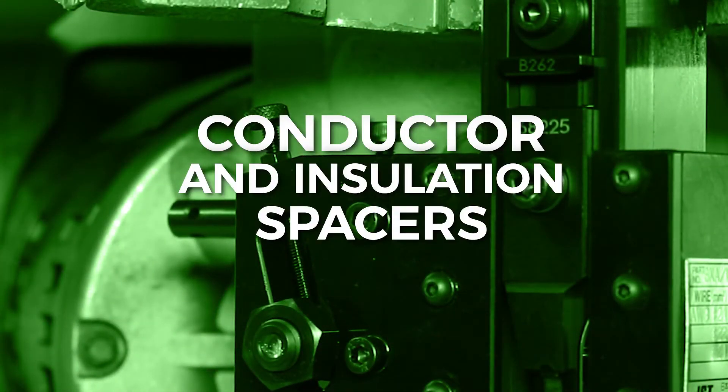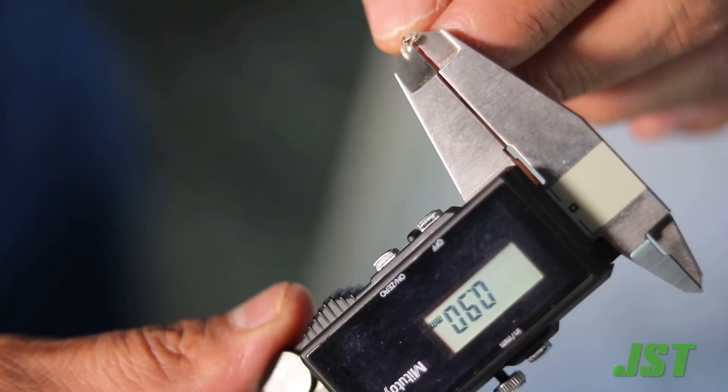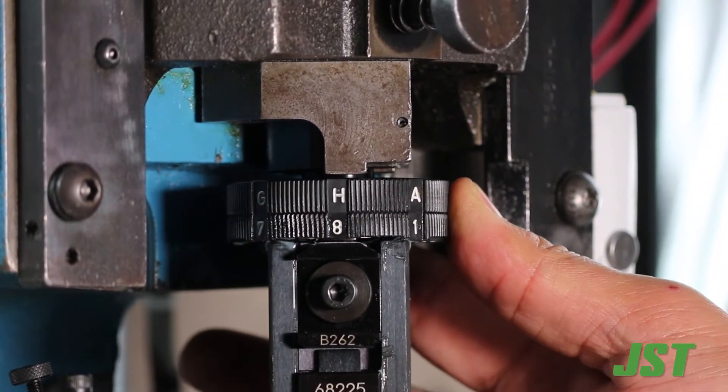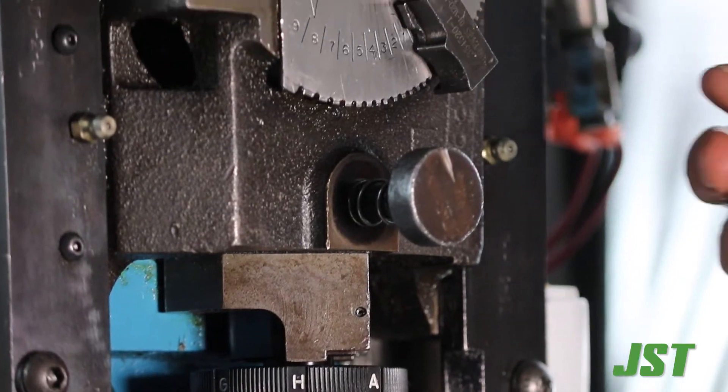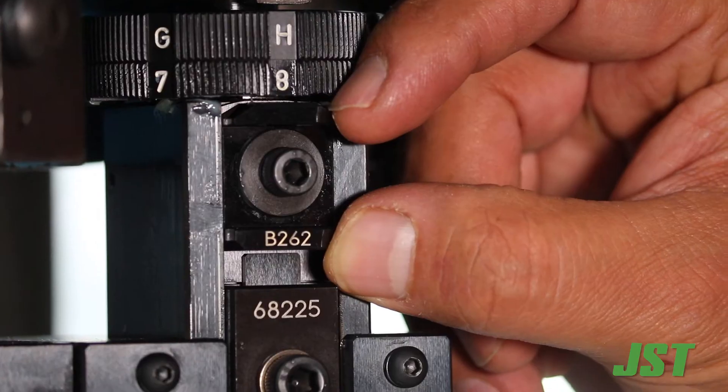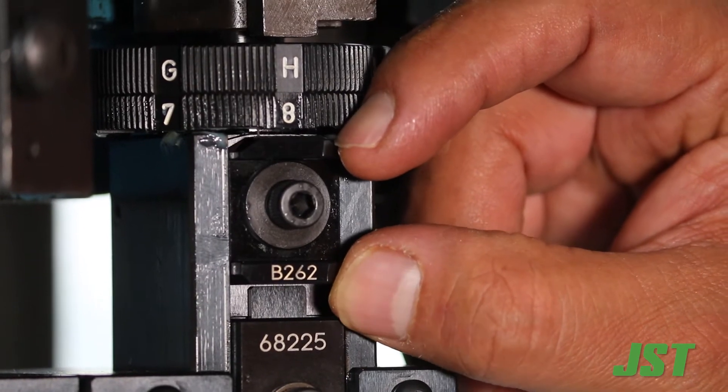Conductor and insulation spacers: in the event you are not able to achieve the correct crimp height using the dials on the applicators and any adjustments on the press, it is possible to order different sizes of spacers for the installation.